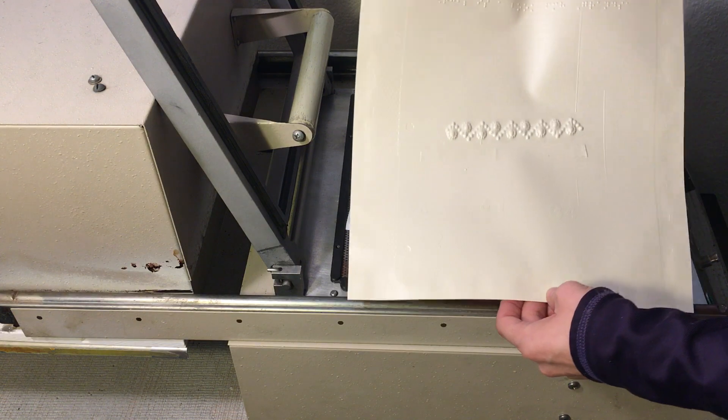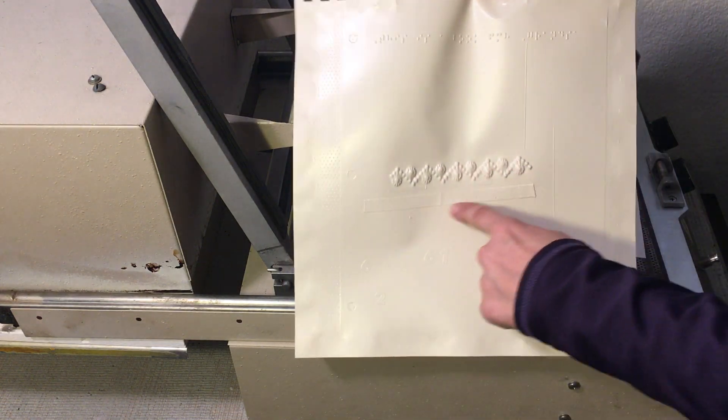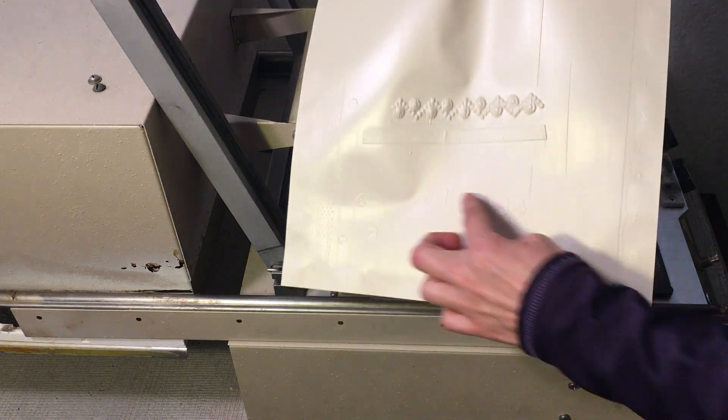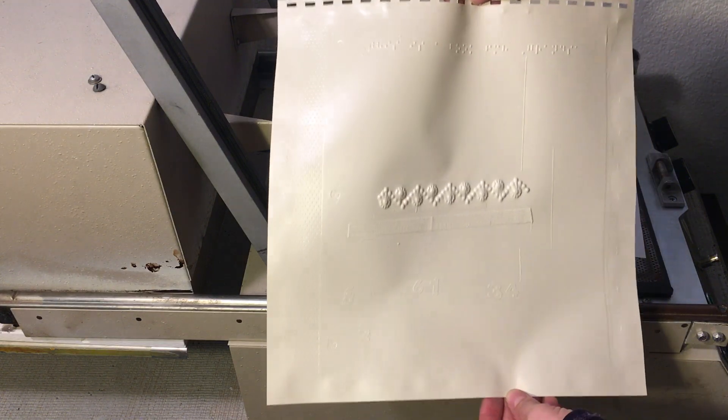And there we go — here is a copy of Sophie's art. You can see the braille across the top, the jewels showed up, all the tape, you can see the numbers, and you can even see the hole punches. That is how a thermoform machine works.